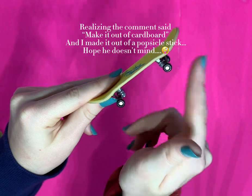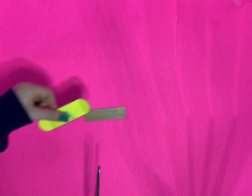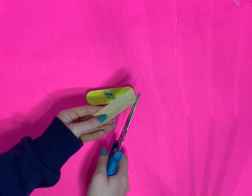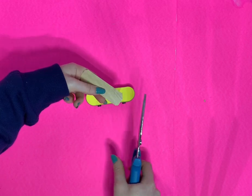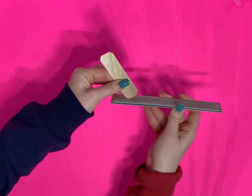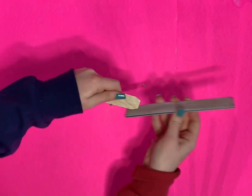Shoutout to Rocket League Kid 255, and let's get started! So we're going to measure a piece of a jumbo popsicle stick to the length of the board, cut off the sides, and then file them down to kind of make it look like a fingerboard.